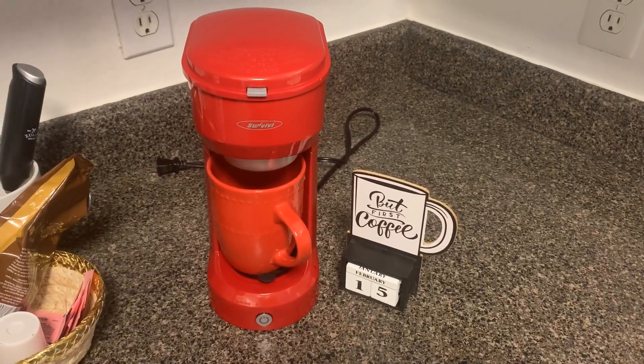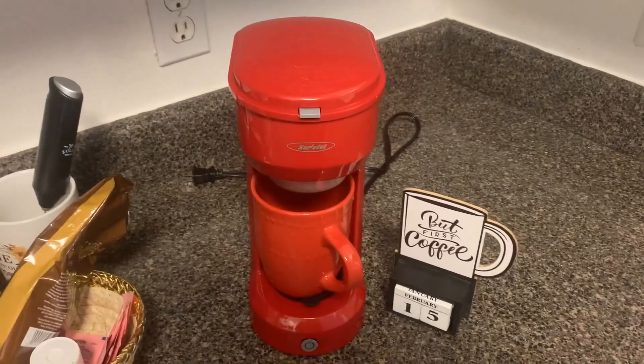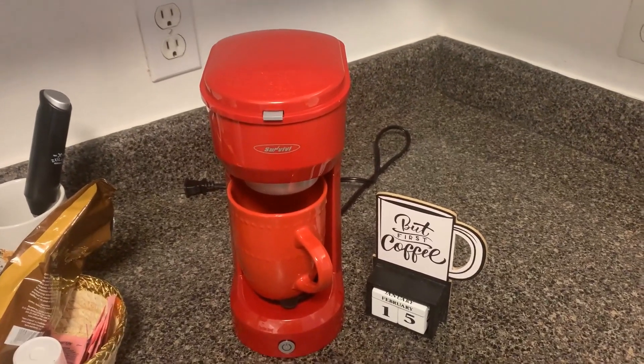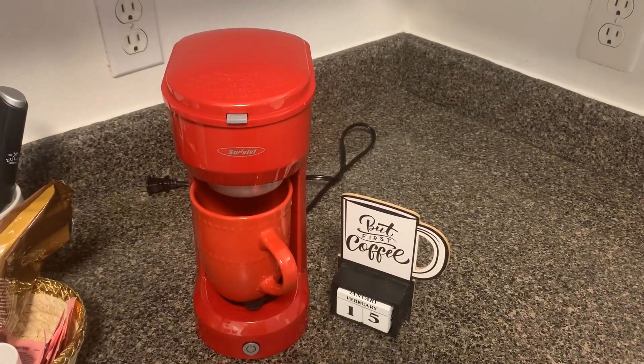This is my first single cup coffee maker and so far I love it. This one I ordered in red, and isn't that just a beautiful color? It is a very easy coffee maker to use.